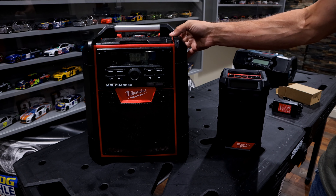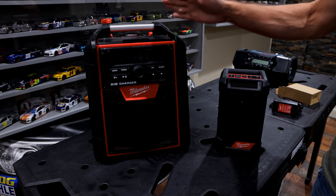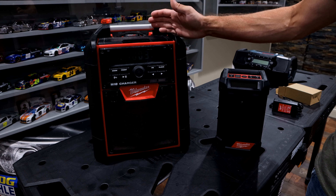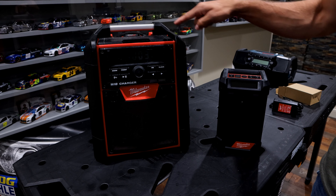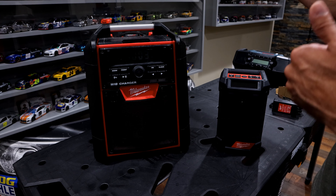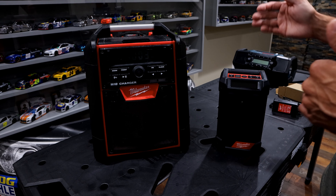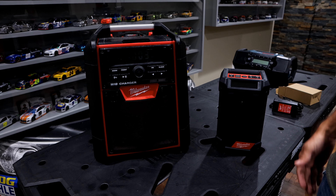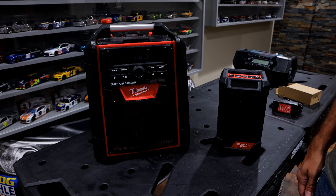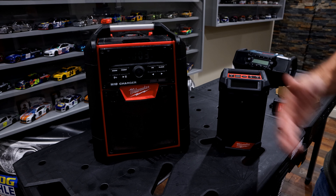When we start talking about things they share, the first is they're both capable of AM, FM, AUX, and Bluetooth. Unlike some other radios on the market, these are capable of reaching up to 100 feet, which is very important if you're on a job site and walking around — you need to make sure it can support that distance when you have your phone with you.